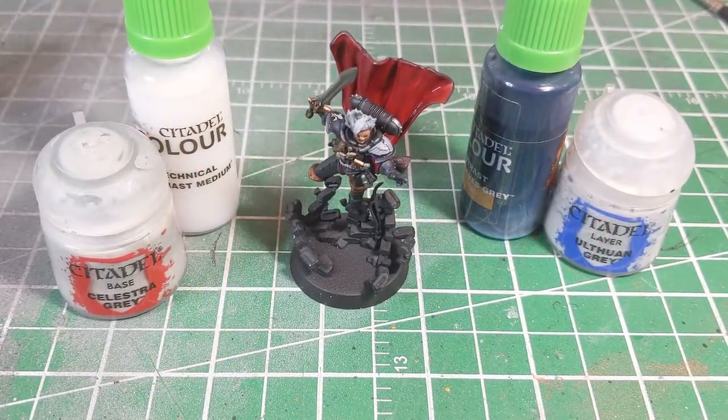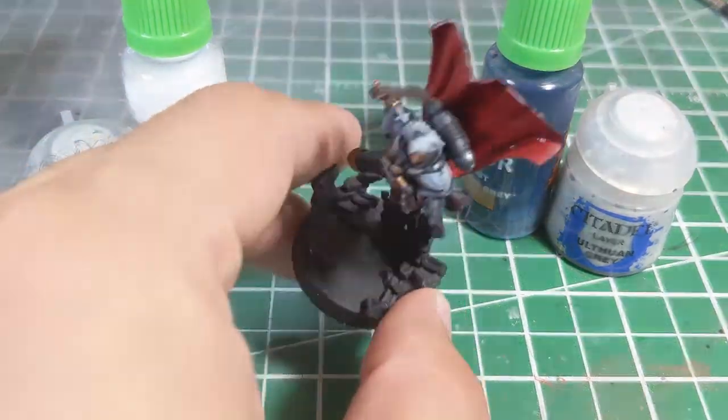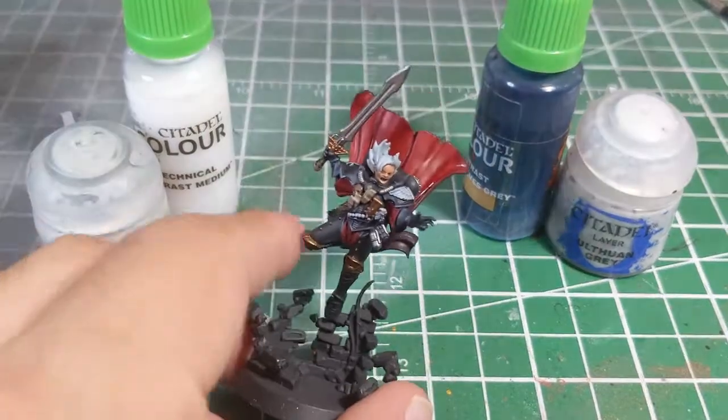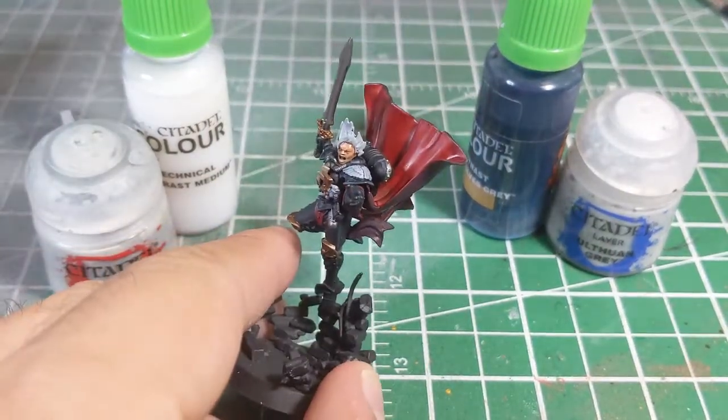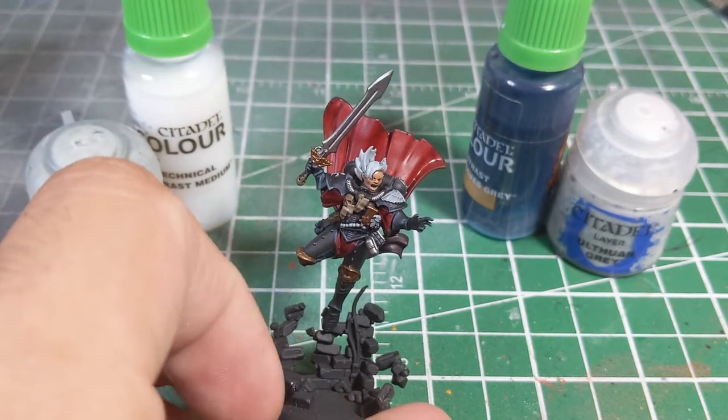Hey Wargamers, Leland from Aegisbrand Studios here today. I'm just going to share with you a very quick painting tip. With Sisters of Battle being some of the new hotness on the Warhammer scene ever since they got their re-release back in November, I've been seeing a lot more people painting Sisters — and as a result, a lot of people trying to paint the white hair on Sisters as well. So I'm just going to share with you a very quick method of getting the white hair.